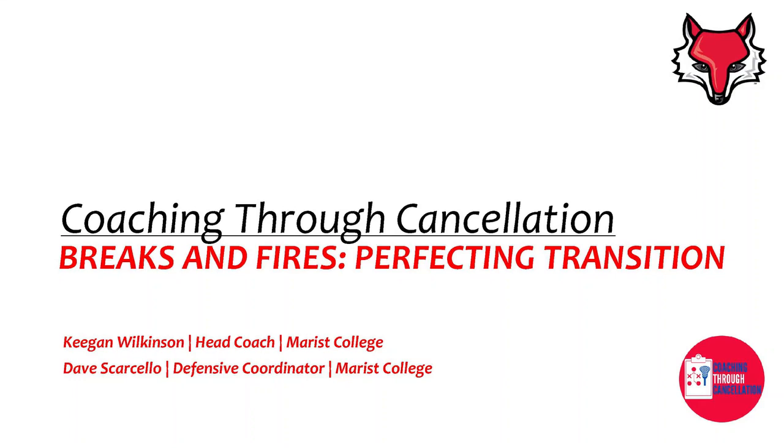Hello everyone and welcome to today's coaching through cancellation video with the Marist College men's lacrosse staff. My name is Keegan Wilkinson, I'm the head men's lacrosse coach at Marist, and I'll be joined today by our defensive coordinator, Dave Scarcello, on today's video.